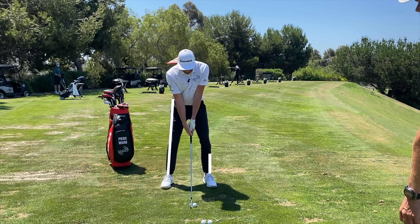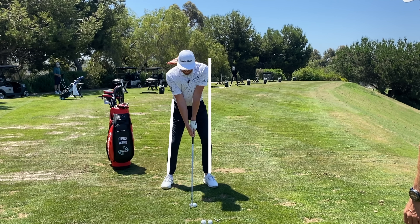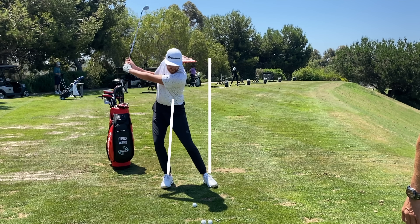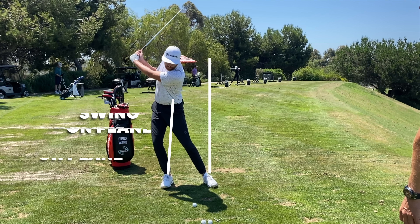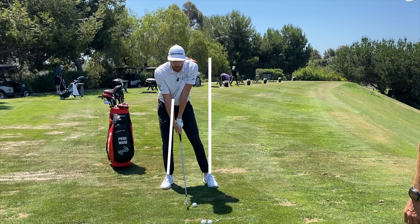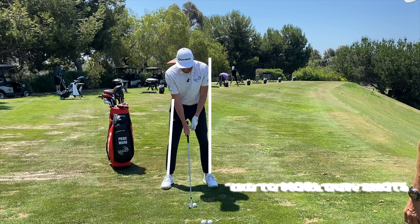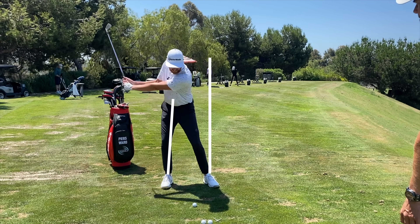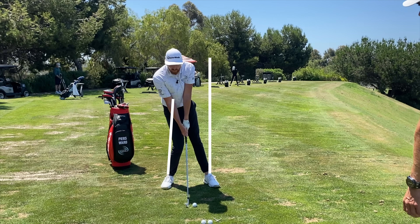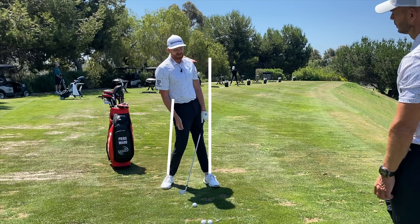We've got the sway line and hanging back line in. As soon as we move through the sway line on the backswing, we sway — it's very difficult to get the club on plane. It'll often come down steep and hit the ground before the golf ball. The other fault is hanging back: when we swing down, we don't get near that line, and you'll obviously hit the ground before the ball or hit it really high.